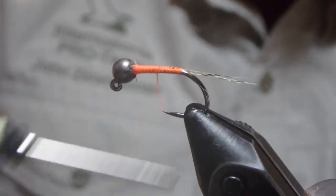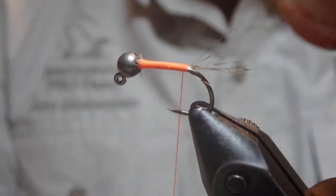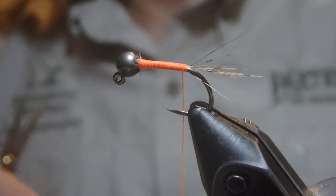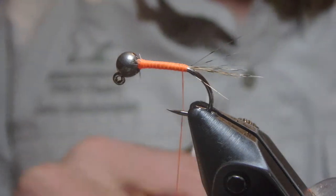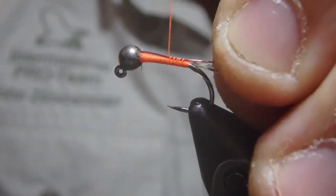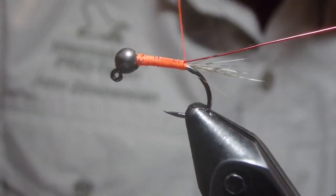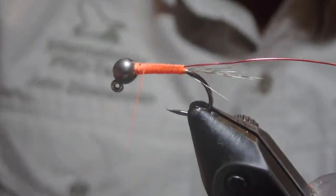We'll come back down and tie in our ribbing, which is going to be some red copper wire. This is size brassy. The pattern in the book calls for 0.18 millimeter — we don't have that construction over here on the colonial side of the pond, but I think this will match up with the picture.